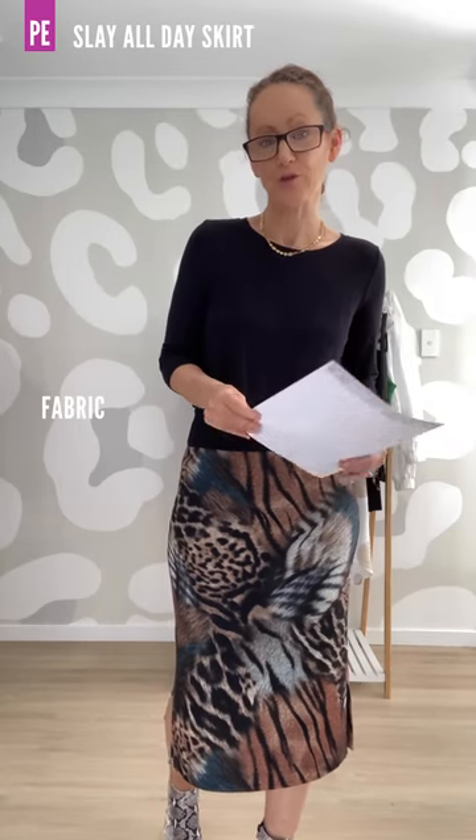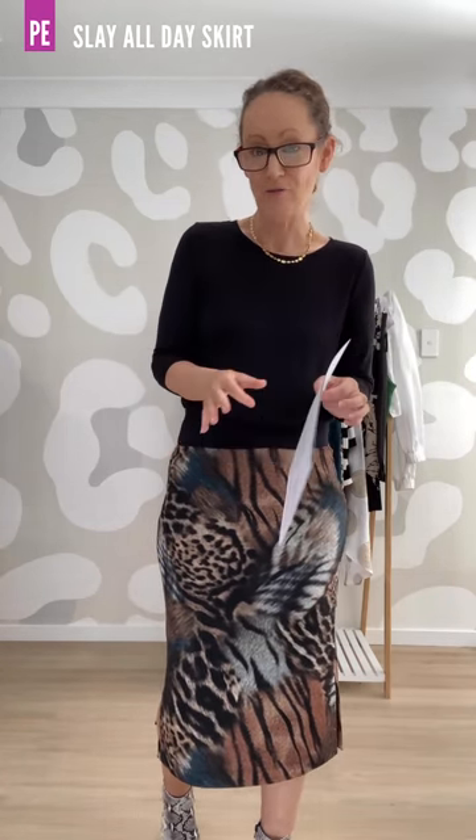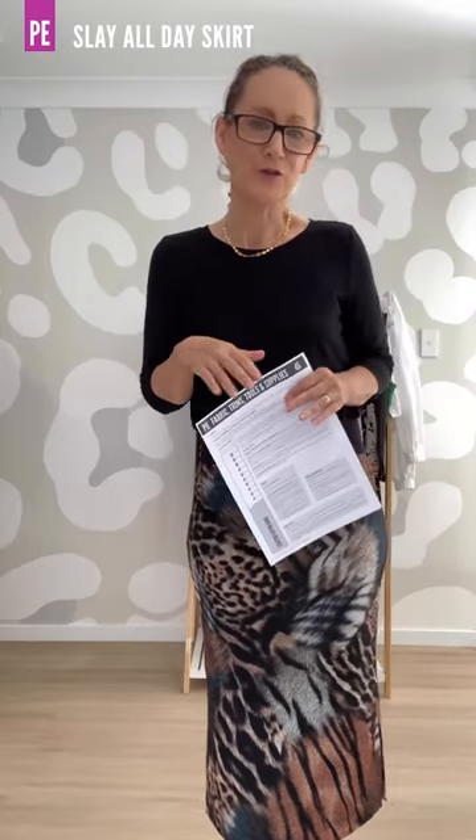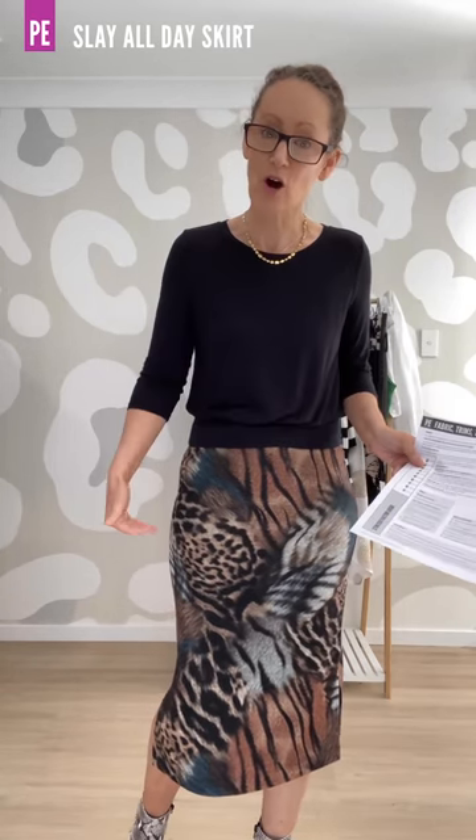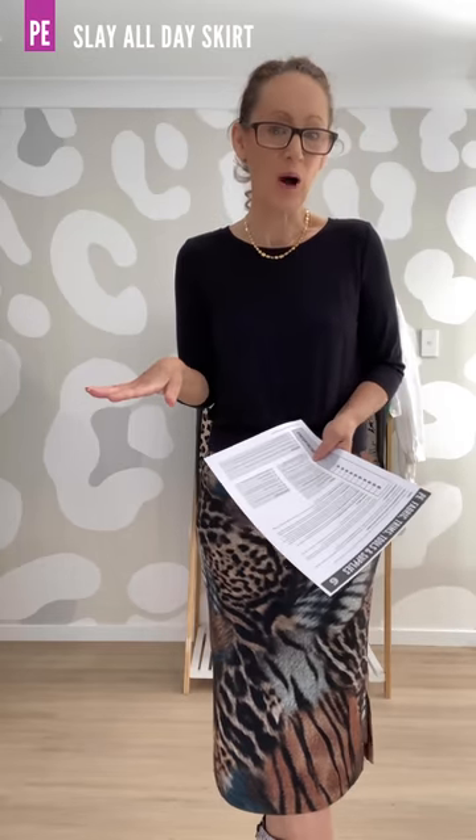So let's talk about the fabrics for the Slay All Day skirt. You need four-way stretch knit fabrics. It needs a minimum of 60% horizontal stretch — that's stretch around the body — and a minimum of 40% vertical stretch. On page six you will see a stretch factor guide where you hold a 10 centimeter part of your fabric, stretch it, and it will show you how much stretch your fabric has. There's a whole range of fabrics you can use: poly knits, cotton lycra, modal french terry, double brush poly, single brush poly, bamboo, modal, viscose rayon elastane, ITY, wool jerseys, rib knits and more. You just need to make sure it has the horizontal and vertical stretch that you need.